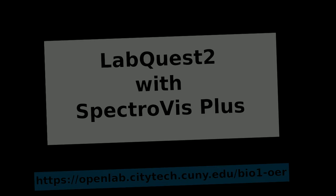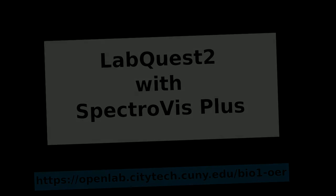This video illustrates how to set up the LiveQuest 2 with the SpectroViz Plus spectrophotometer. First, ensure that the SpectroViz Plus is connected to the LiveQuest 2 by the USB.